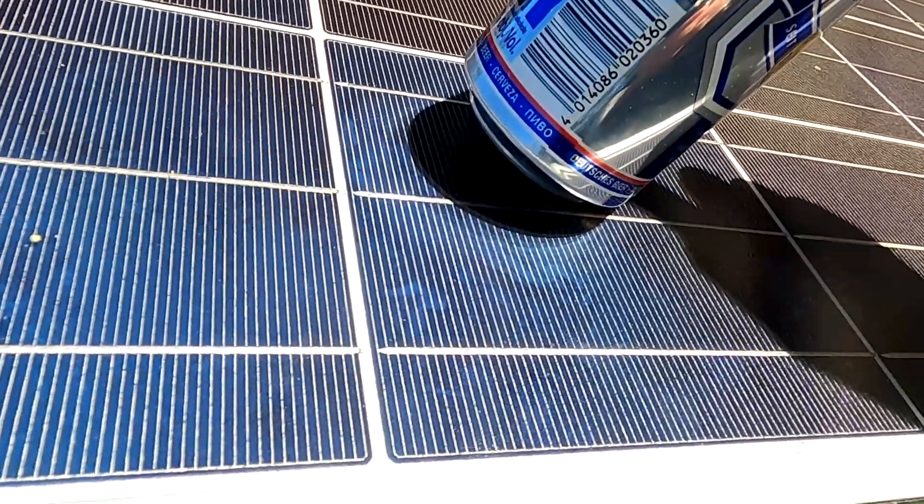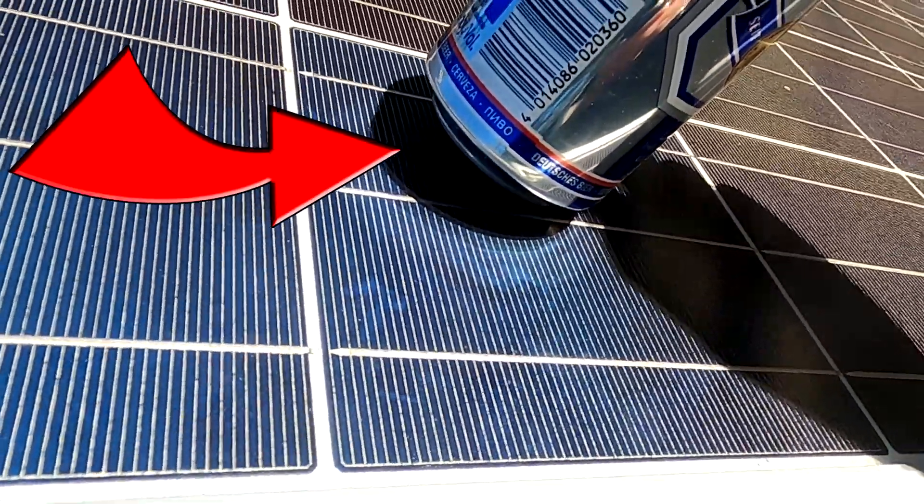When I tested the solar panels before putting them up here on the roof, I had the feeling the tester is not working correctly anymore. I think I need to calibrate a new one.